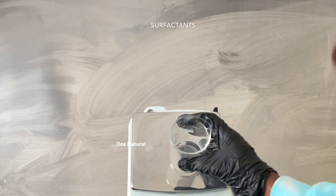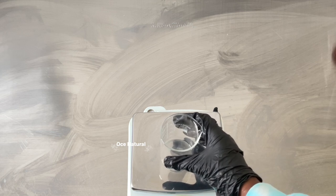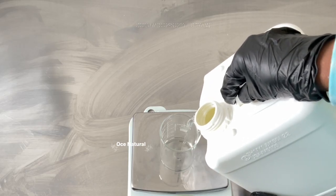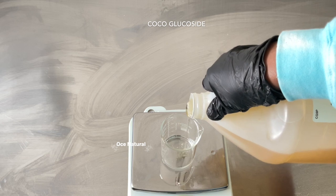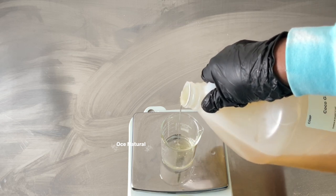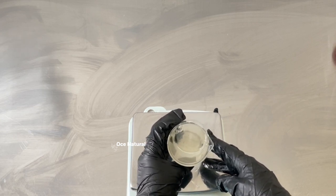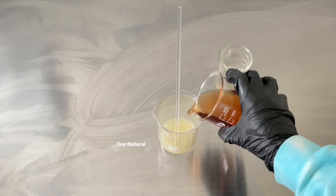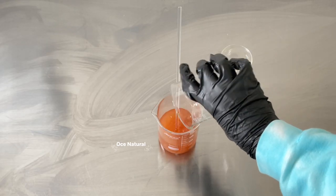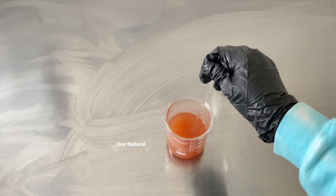Moving on to the surfactants — these are the cleansing ingredients that create lather and help remove oil and dirt from your skin. I'm using cocamidopropyl betaine, which is a gentle cleansing surfactant, and coco glucoside, a natural, gentle surfactant. I like to use at least two surfactants to create a well-rounded blend. I'm going to combine all the ingredients together, adding my water phase to my thickener and mixing to get the mixture to start thickening up.